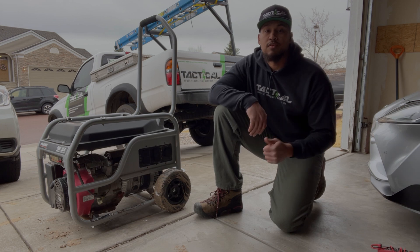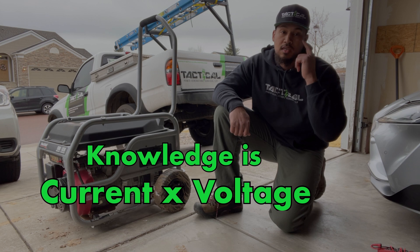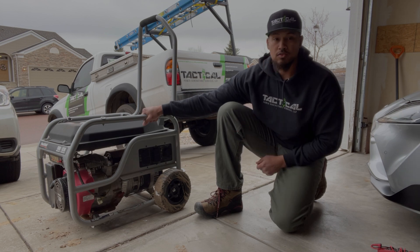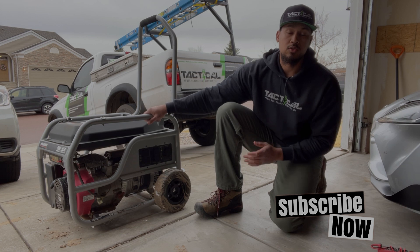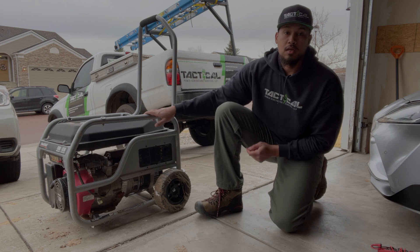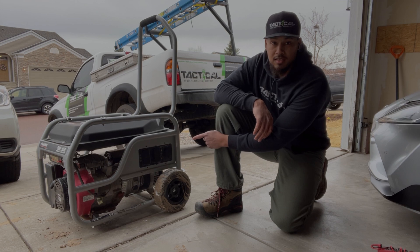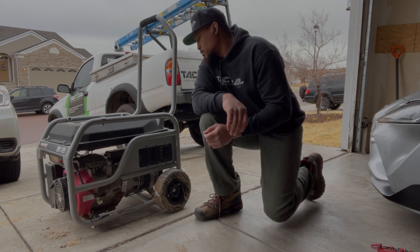What's up guys, welcome to another video. This is your Tactical Power Pro, the channel where knowledge is current times voltage. In today's video we'll be working on a Power Stroke 5000 watts generator. This generator starts fine with no issues but it's not producing any power. We'll give it a quick start so you guys can see there's no engine problem, then we'll test the outlets and see that there's no power. Let's go.